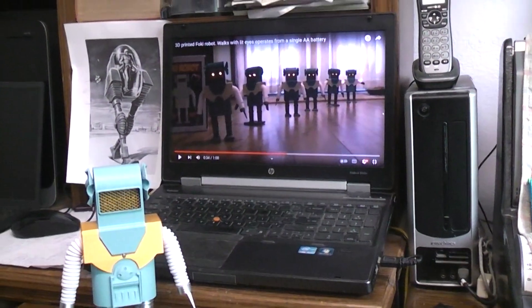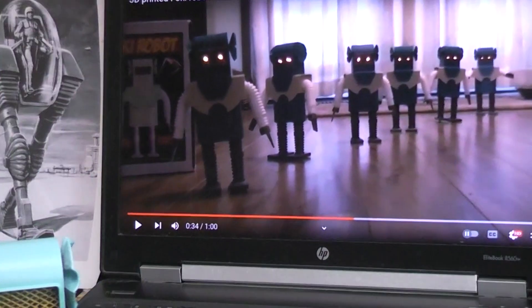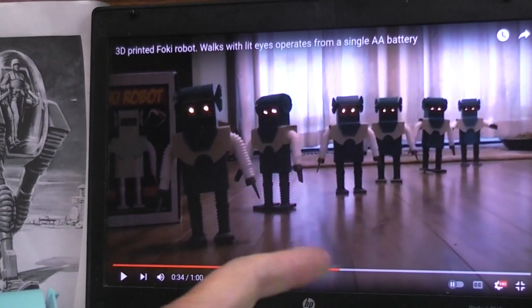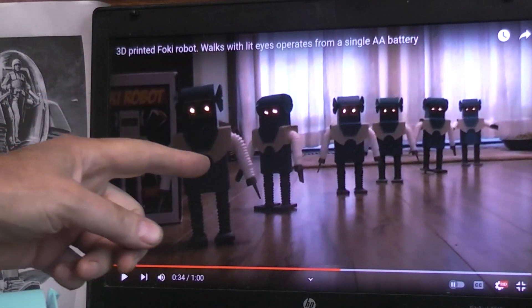Let's zoom up to the computer here for a moment. I'll put a link to the original video in the description box below because you probably should start with that. Seven years ago I did a 3D printed version of the walking Foki robot with light-up eyes. It ran on a single AA battery and used the guts out of solar nightlights from the dollar store to boost the one and a half volts up to high enough voltage to light the LEDs.